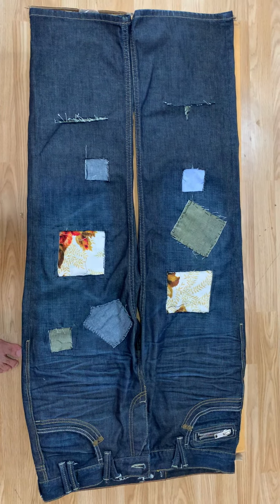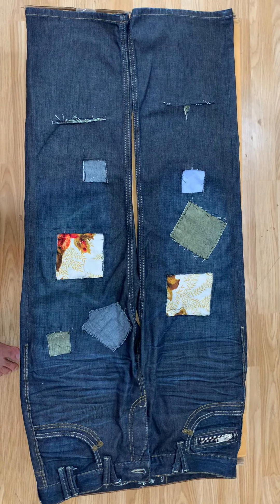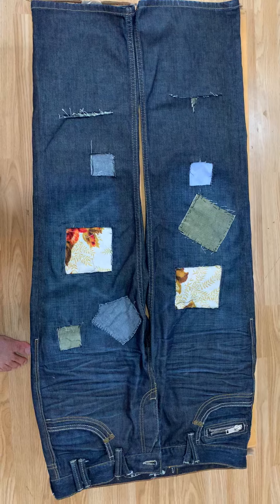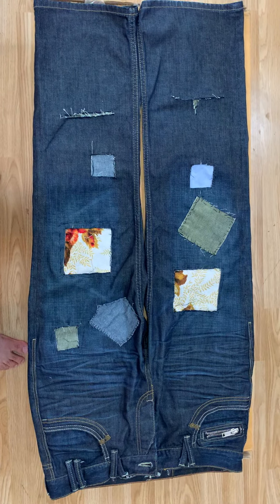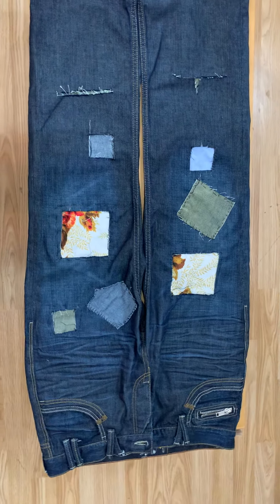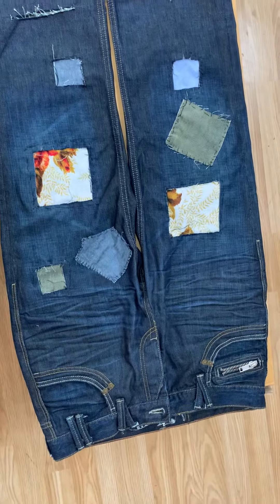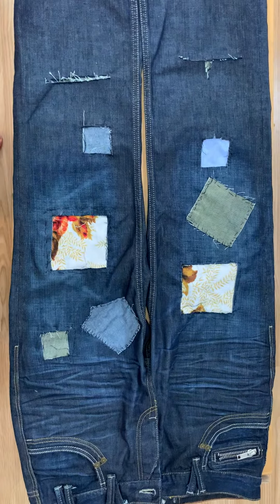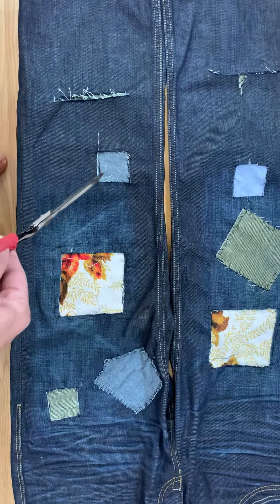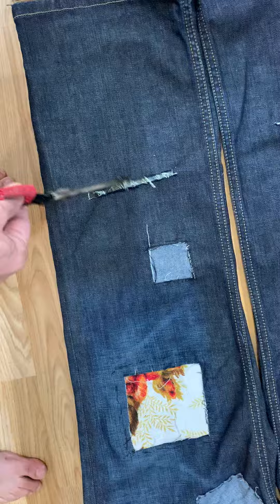Hello everyone, welcome to my YouTube channel. This is the final stage — the third stage of the denim design patchwork completed. I've put the patchwork together and I just want to show you how it looks. On this side I've done one, two, three, four patches, and one cut.